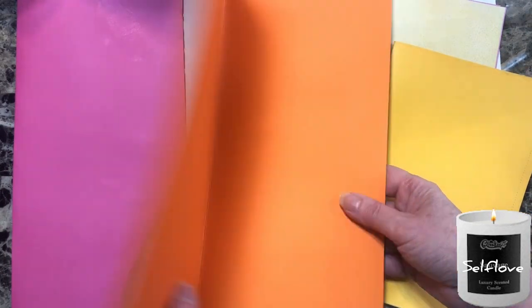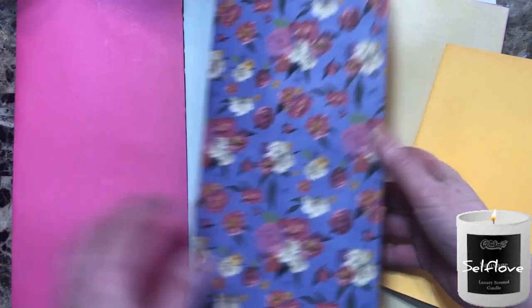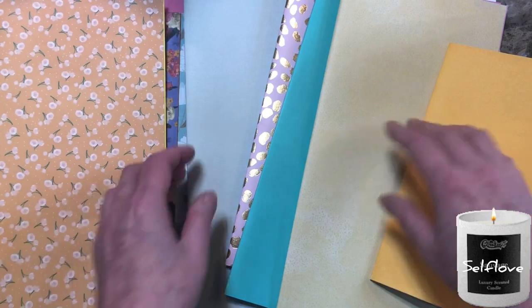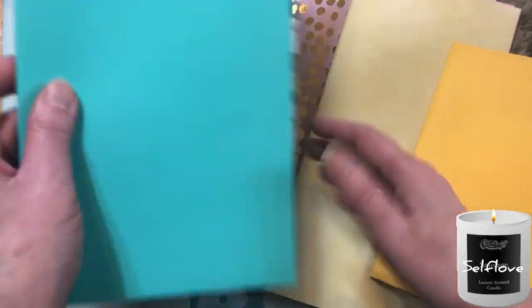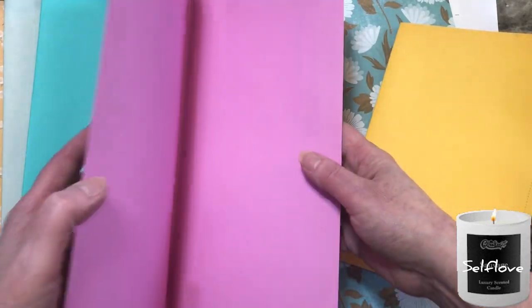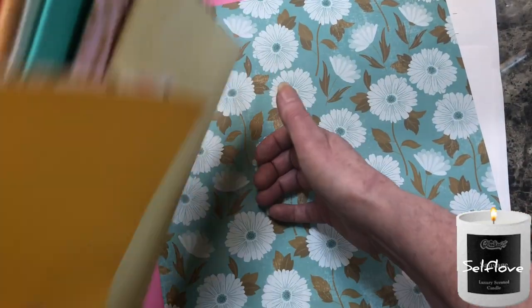I took cardstock and glued it onto other cardstock — colored cardstock. These are the colors I have for Easter, and it makes the paper thicker because it's kind of thin and flimsy on its own. Now it's nice and strong. I want to show you how to do one, especially for the new subscribers.